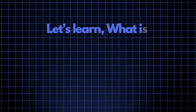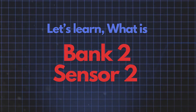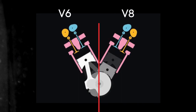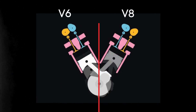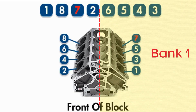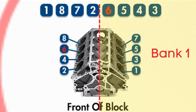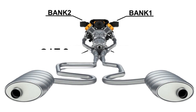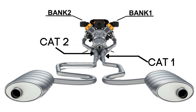Now let's learn what Bank 2 Sensor 2 is. In engines with multiple cylinder banks like V6 or V8 engines, you'll have two sides or banks of cylinders. Bank 1 typically refers to the side of the engine where Cylinder 1 is located, and Bank 2 is on the opposite side. Each bank has its own exhaust line, and each exhaust line is equipped with two catalytic converters.